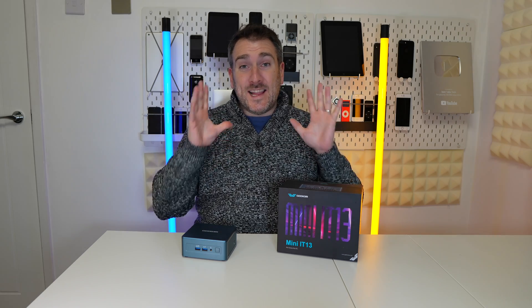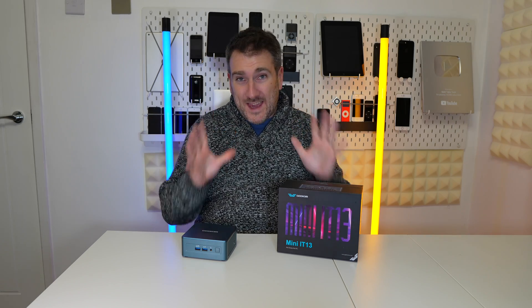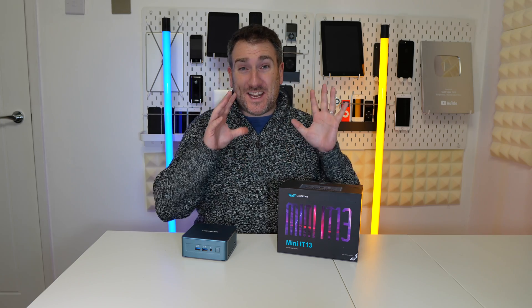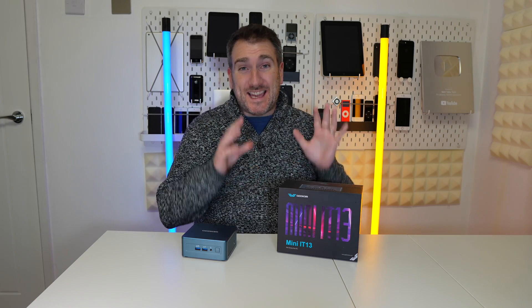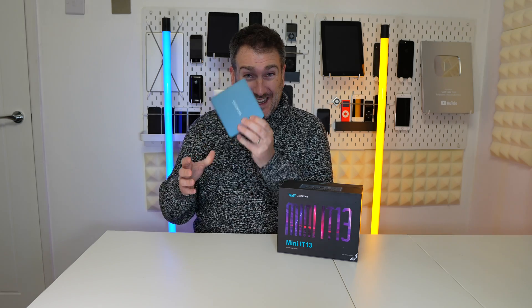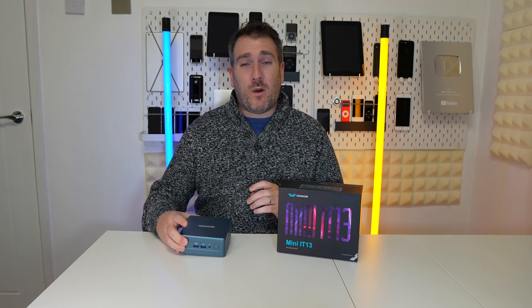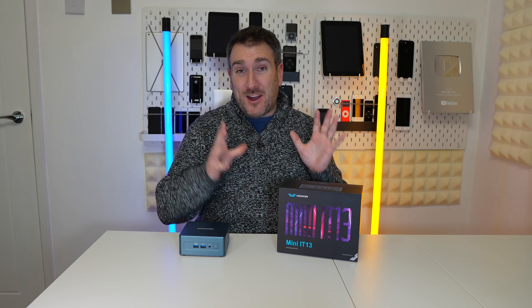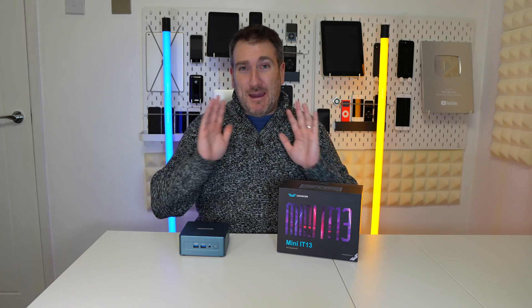I love small form factor PCs and I especially love this brand new Geekom machine. This is the Geekom Mini IT13 and it is a real powerhouse of a computer. Before going into the specs, I want to show you the unboxing of this mini PC first.